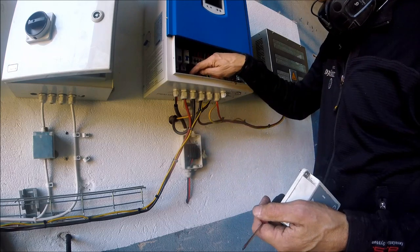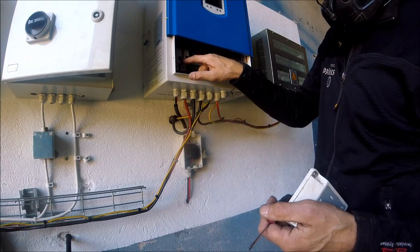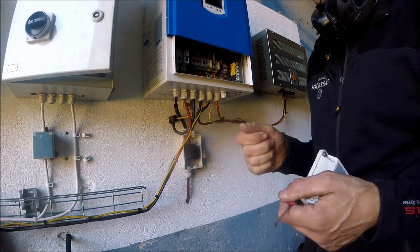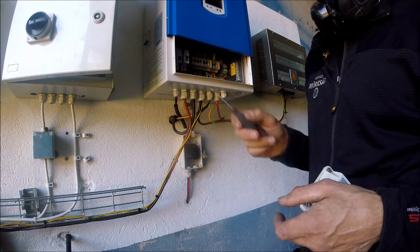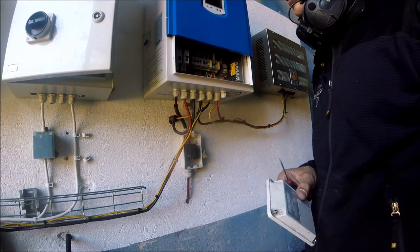Now I've connected the solar panels to the safety switch and also into the inverter. In here there's also a safety switch and fuse all together. Now I'm going to connect the MC4 connections outside at the panel, then check the polarity. It also says you have to connect the battery first before you turn on the solar panel, so that's what I'm going to do.